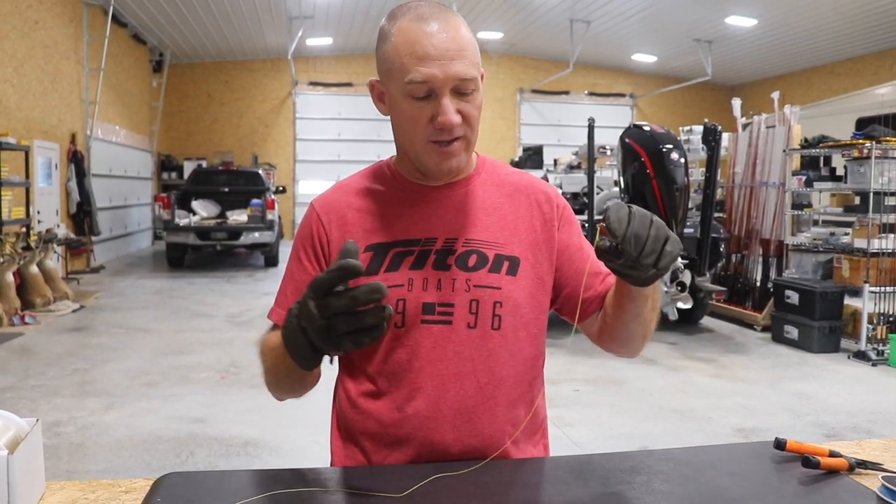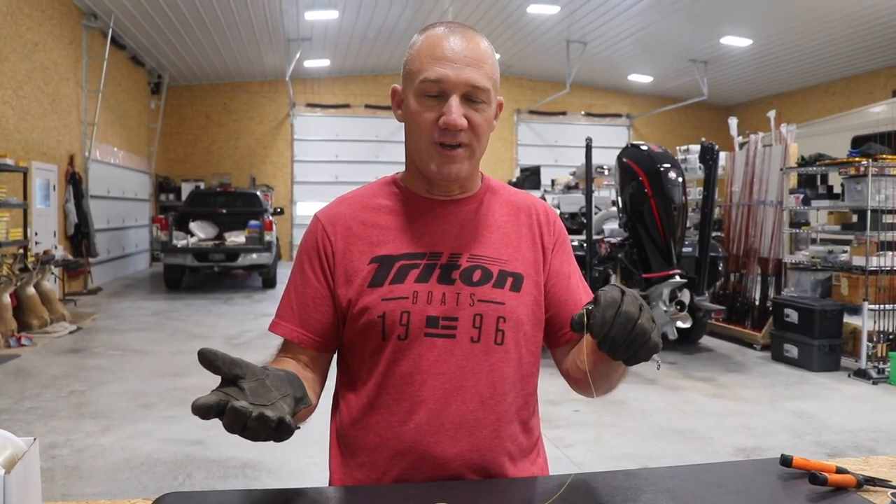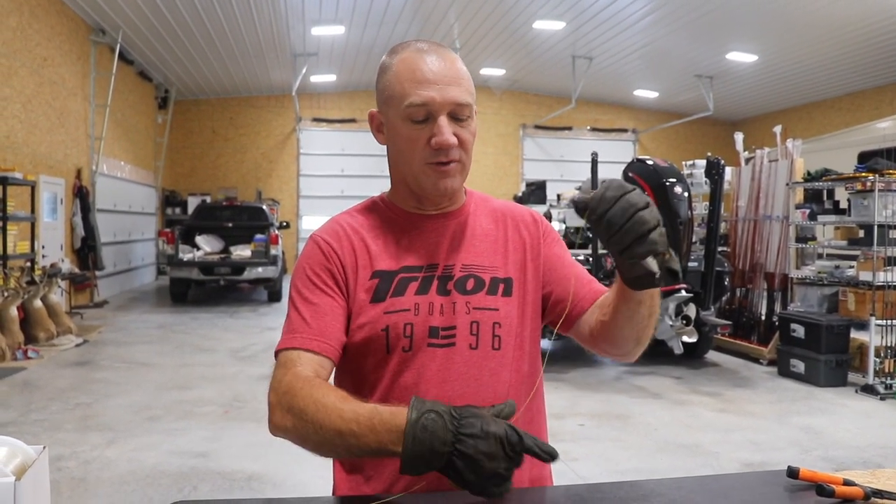You're going to find out if your line is breaking before your knot, or if you're splicing lines together, it's a great way to test. And if it doesn't break your knot, you know you're doing something right.